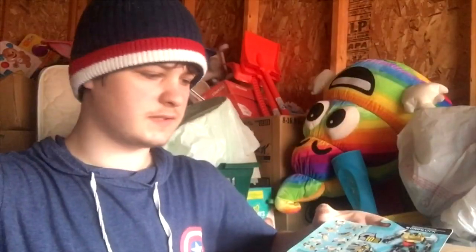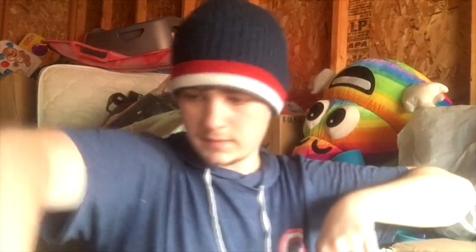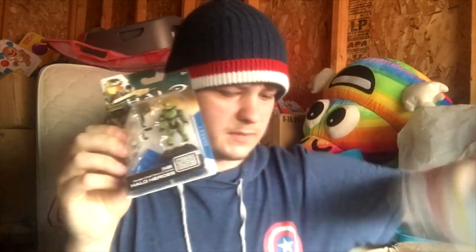Now we're getting into some newer stuff — 2015 era. We got the Grimlock G1 repaint, the Combiner Wars Megatron, some more Star Wars stuff — Kylo Ren. We got an Assassin's Creed Eagle Vision version. A Pez Optimus. This is from BotCon — this is Crosswise, that's a cool one. Got a Leader Starscream. There's more little guys, Mega Bloks Master Chief, some Q Transformers — that's Megatron I think, and an Optimus here too.